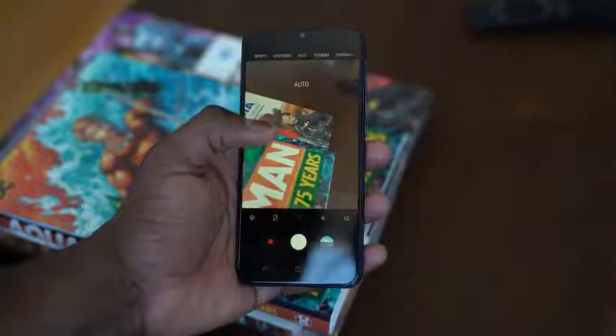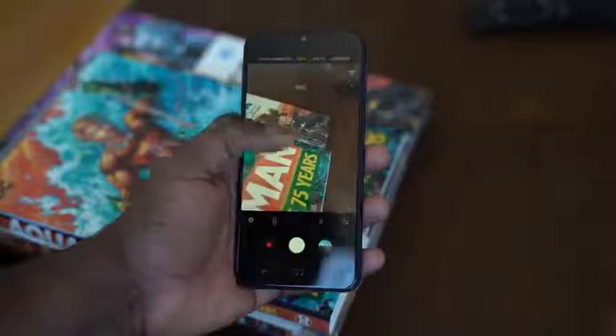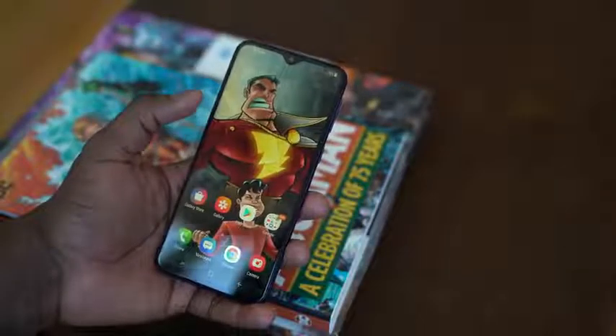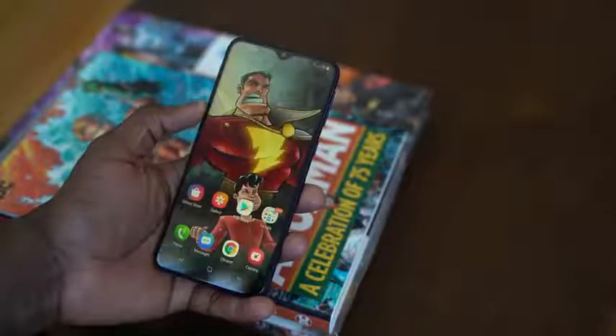There's also live focus, but of course it only works with faces because it uses software. The camera software is actually pretty nice — it's easy to go through each option without flicking through and making issues. There's a pro mode as well. Overall, the camera's decent. You record at 1080p and get some really nice photos. Nighttime photos, not so much — it's whatever you get at that price point. But I think the camera is pretty decent for what you're getting here.